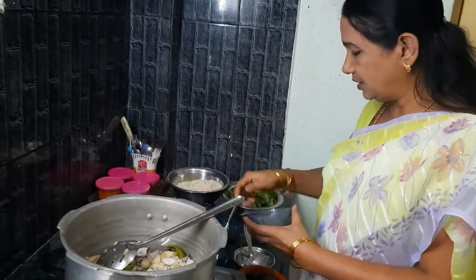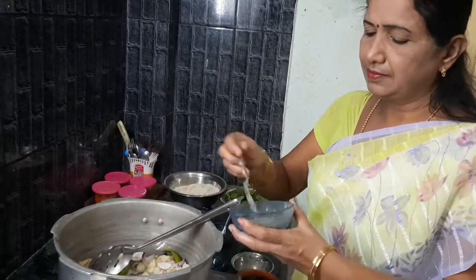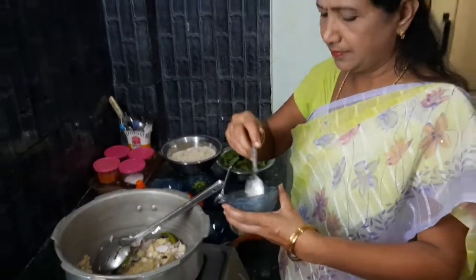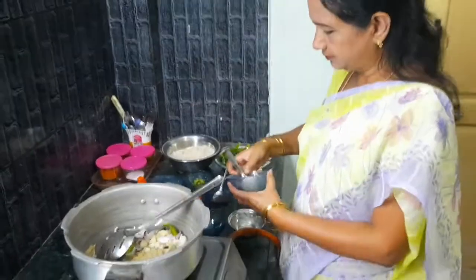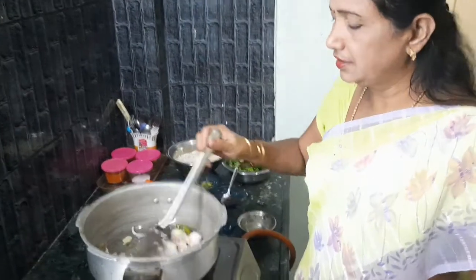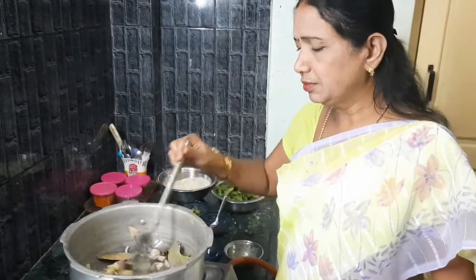I will put ginger and garlic paste too. I will fry it again, then put the next ingredient paste in.